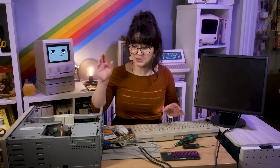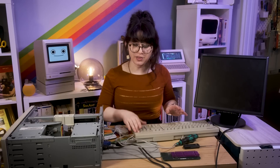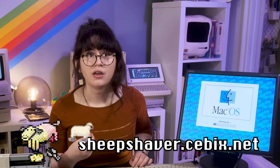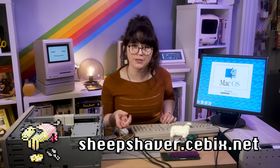Now we have the BlueSCSI installed. Let's see if it boots. Awesome — Welcome to Macintosh! So now we have our awesome cat wallpaper. This is actually the same image, just updated with some extra games and extra files that I added using Sheep Shaver. Sheep Shaver is an emulator that emulates PowerPC-level Macs. So we have a working version of System 7.5.5. Right now I'm running the original 132 MHz PowerPC 604.